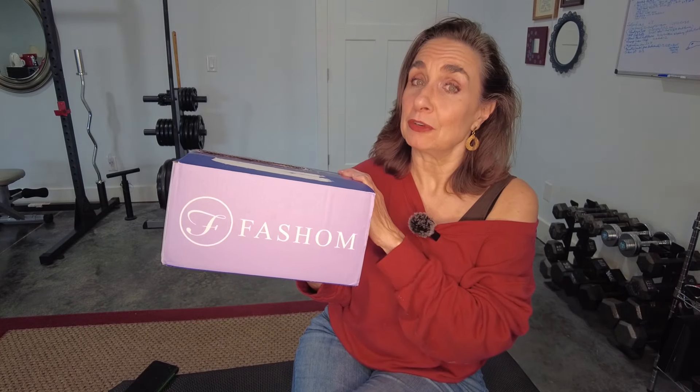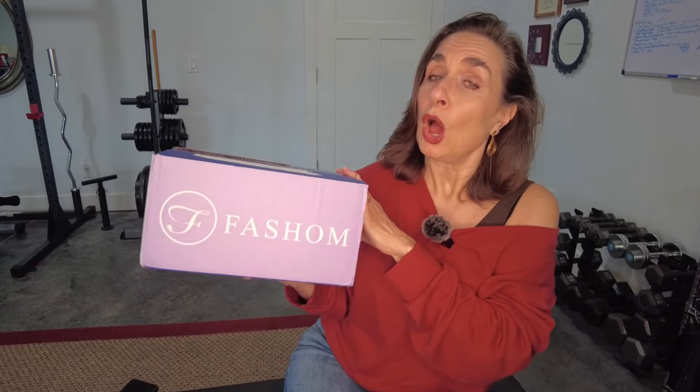I unboxed for them a couple of times in the not so recent past. I asked you guys if you would like for me to do another unboxing for them. When they finally started their relaunch, you said yes. And so when a representative from the company contacted me and said they were starting their relaunch on October 1st, I said yes please. So this box has been sent to me free for review.